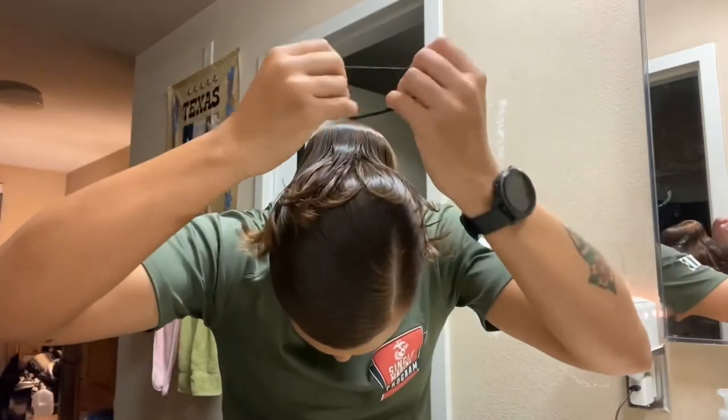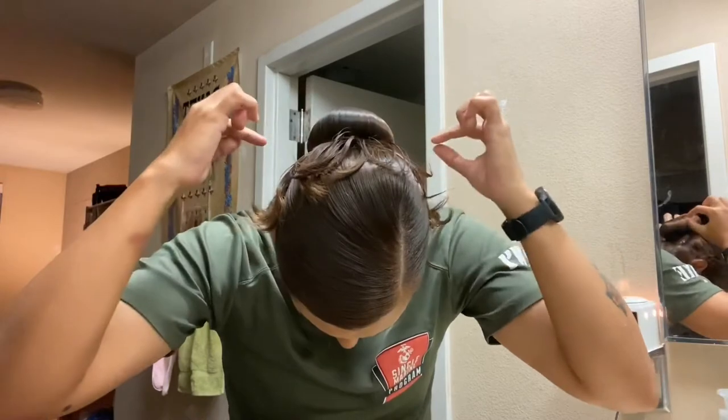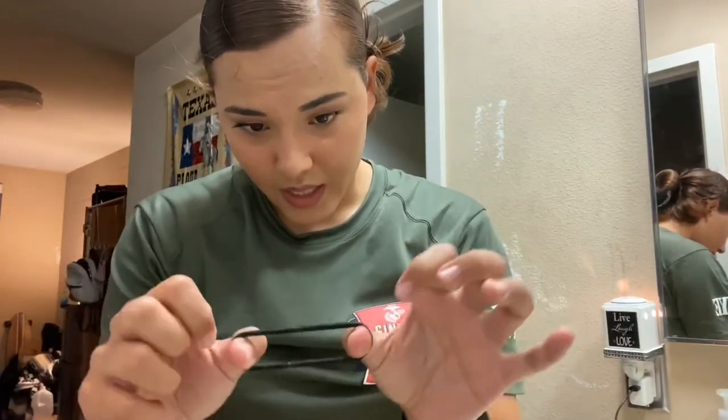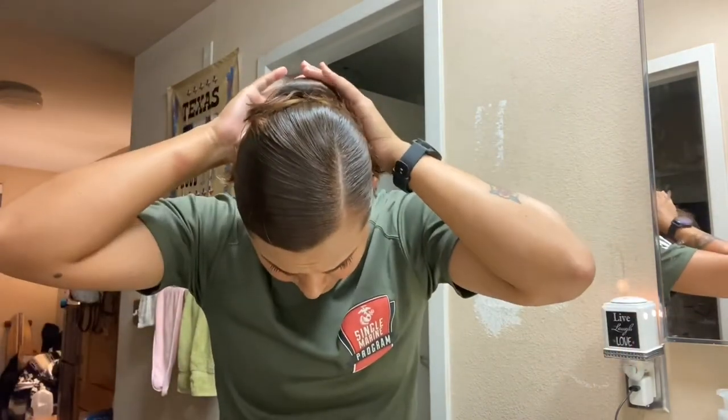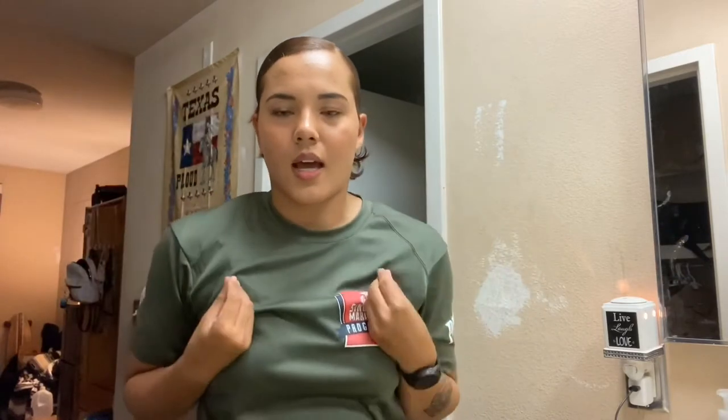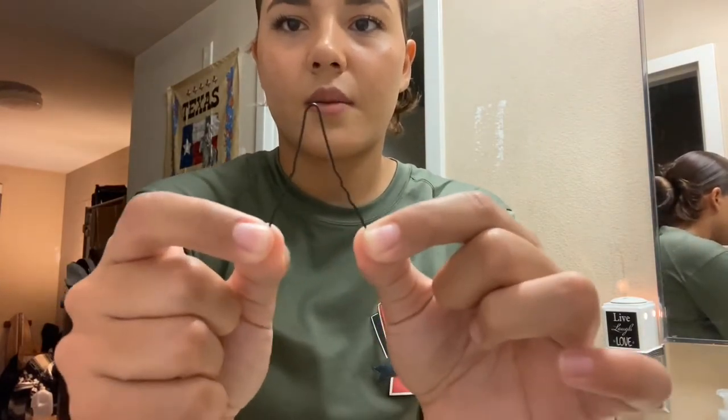I'm going to take a rubber band and put it over the bun so the hair stays. Then I'm going to grab another rubber band — one of the newer ones that isn't as stretched out, so it makes it tight and keeps the hair in place. For any remaining hair, if you have longer hair you can split it into two, bring them down to the side, braid them, and wrap them around the bun. The bobby pins I use are these flexible ones — they're really good for sock buns, they don't fall out and keep everything tight.